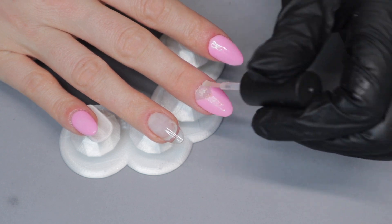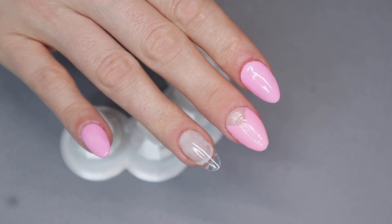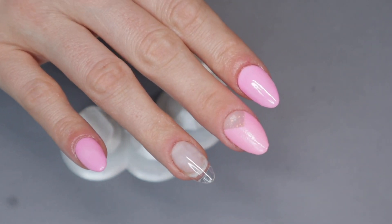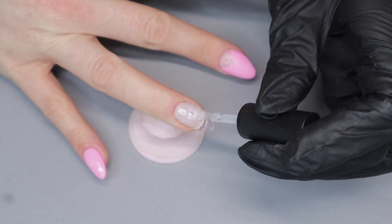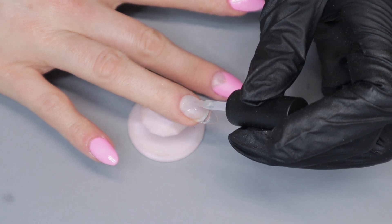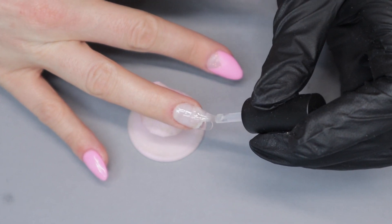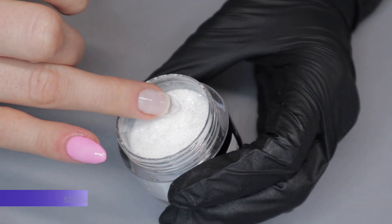Now before I get into the filing, shaping, and buffing, I want to do my ring finger. I'm going to do a second design on this nail — it's going to be the same exact pattern but I'm going to invert it. I'm going to use glitter as the primary color and a solid translucent color for the cuticle area.